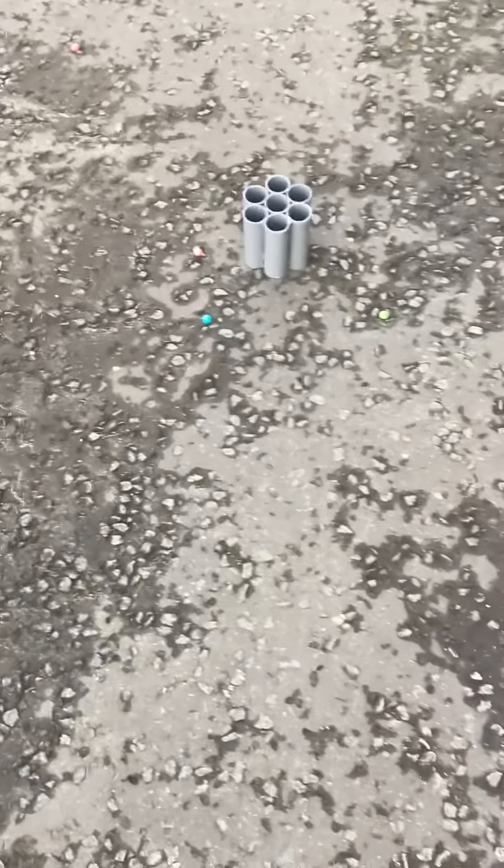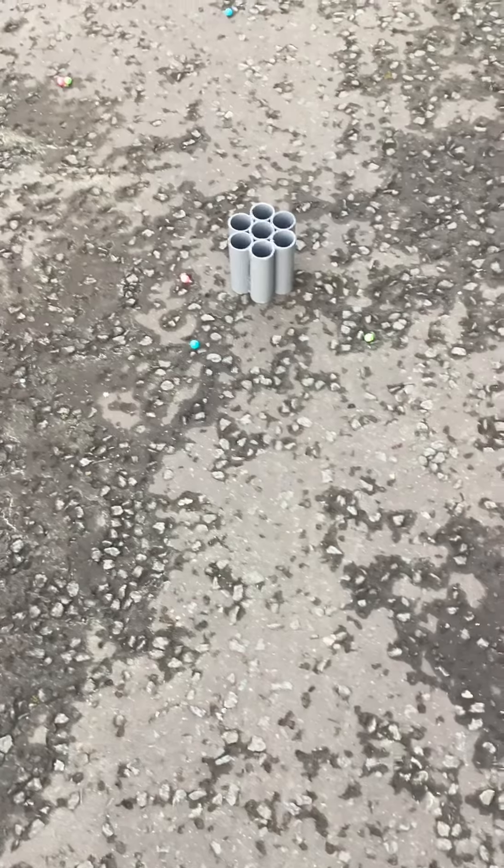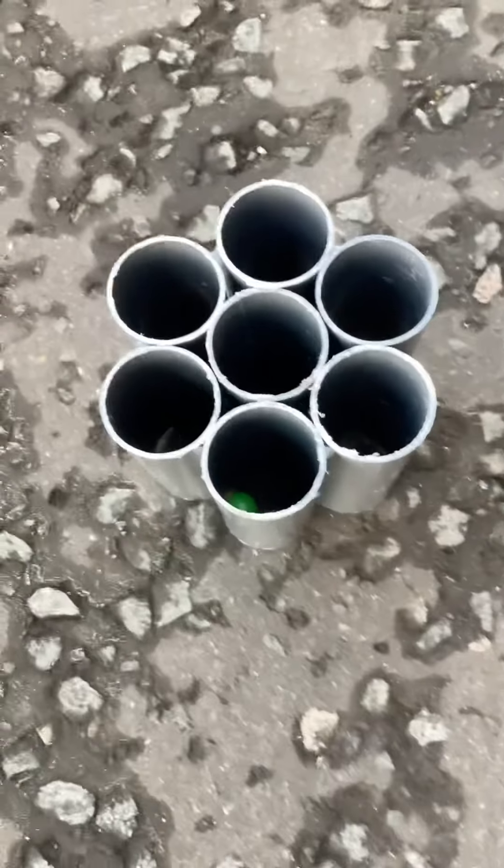And that's how you play it. The outer circles are worth 10 points if you get your gumball in there, and the inner one is 50 points.